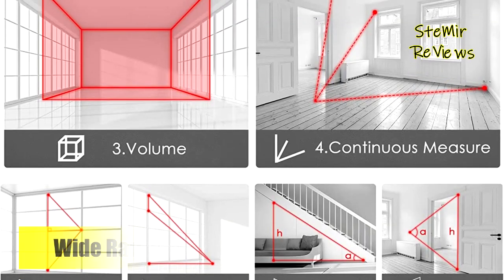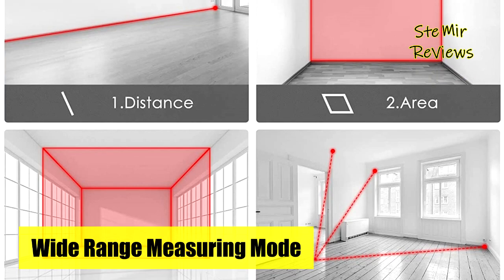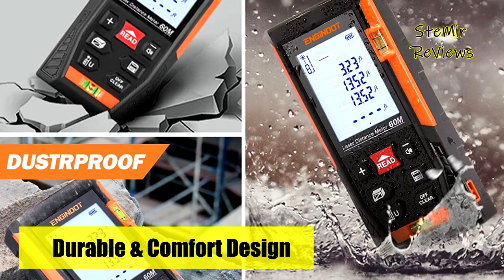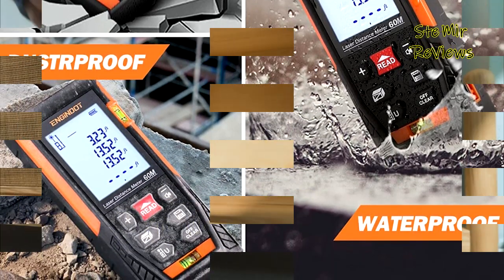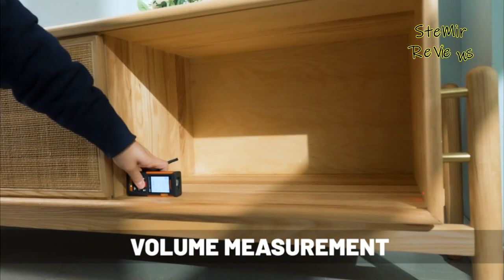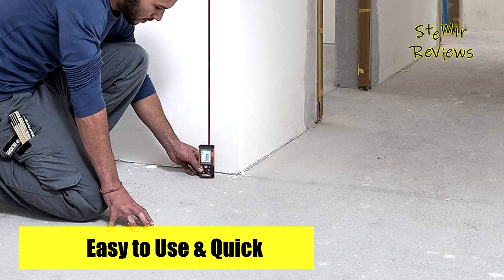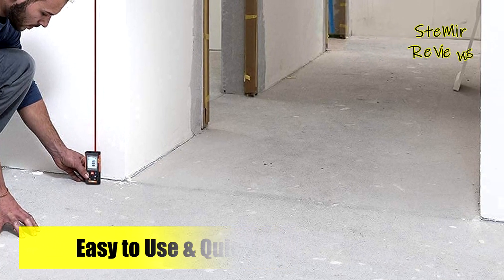IP54 waterproof level and dustproof function protect the laser distance measure to the maximum extent. ENGINDOT laser measure uses class 2 laser with less than 1 milliwatt power output, providing maximum visual protection. Features small dimensions and a handy pocket size design so it can fit in any pocket. All accessories are contained in the package: one ENGINDOT premium laser distance measure, two 1.5V AAA batteries, one handheld reflector, one portable bag, one user manual.